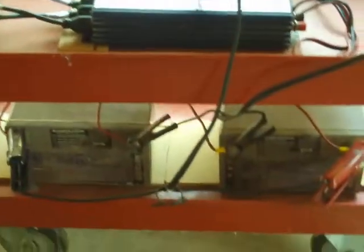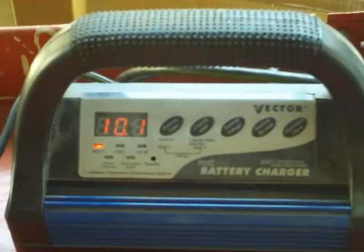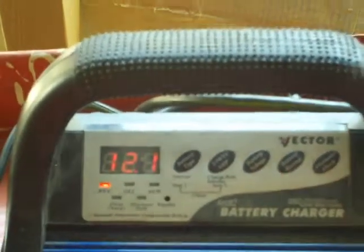So far I've run it for one day and the batteries didn't even go low yet. I've got my battery charger set on a 10-amp charge and it's been maintaining exactly 12 volts or higher on my batteries. I'm not worried about the batteries dying.